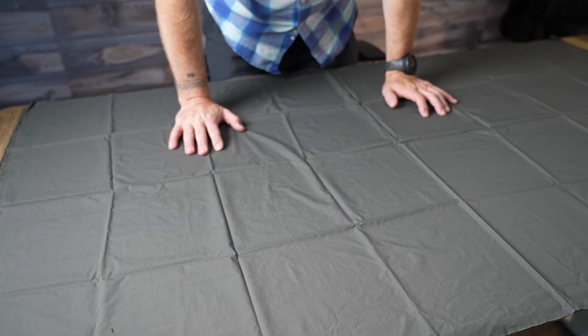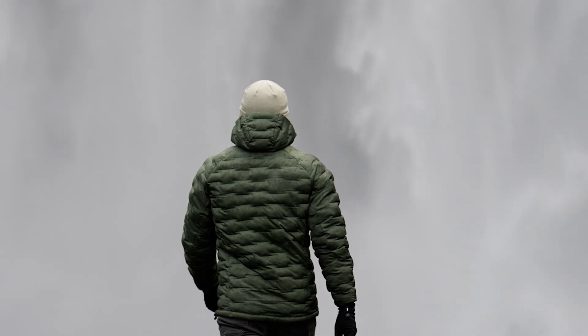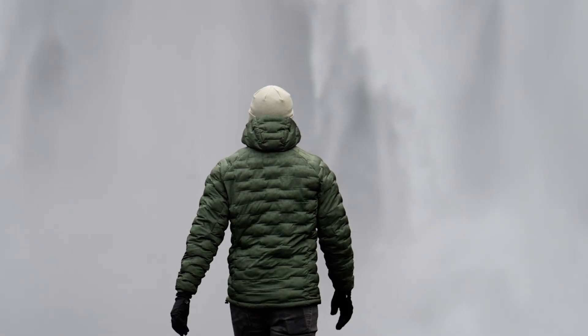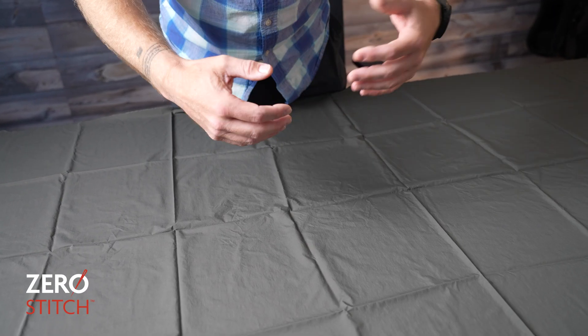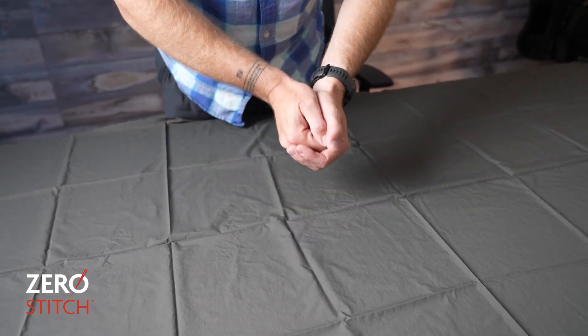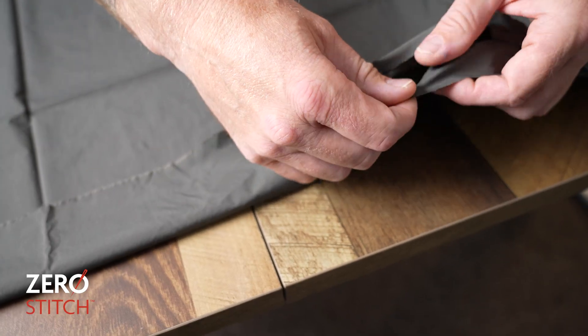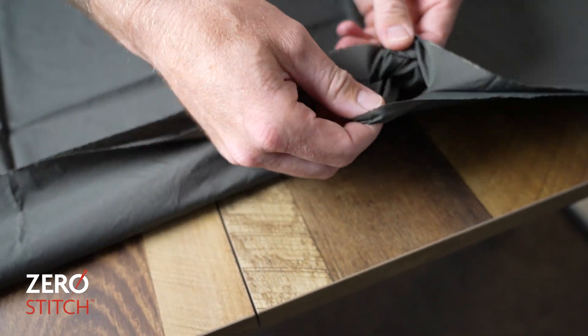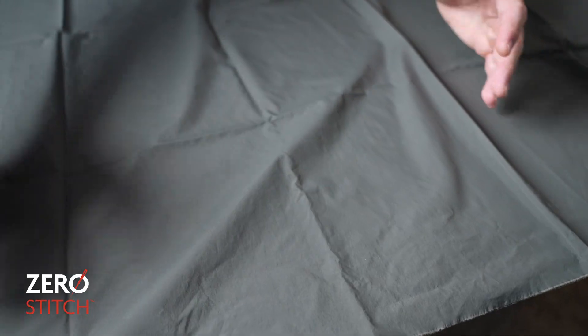In other fabric types, they may use a bonding technique or a welding technique. And where those welds or bonds are, they may be a half a centimeter up to a centimeter wide — and that is just space that is not able to be occupied by down. They also have a higher propensity to become unbound or unwelded over time. Whereas this is woven — just as much as I'm pulling on this fabric right here, this single layer, you can pull on that. This fabric is just as woven — it doesn't come undone because all the yarns are woven through each other.